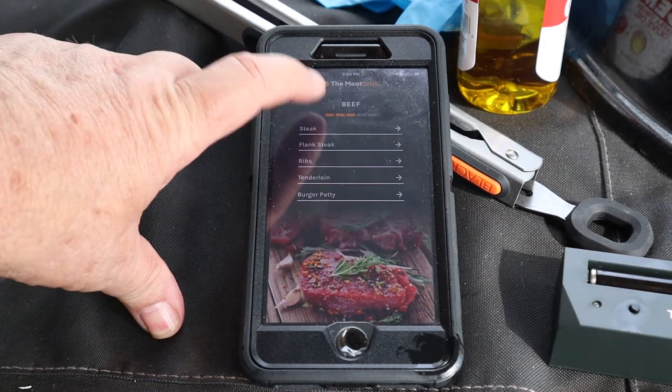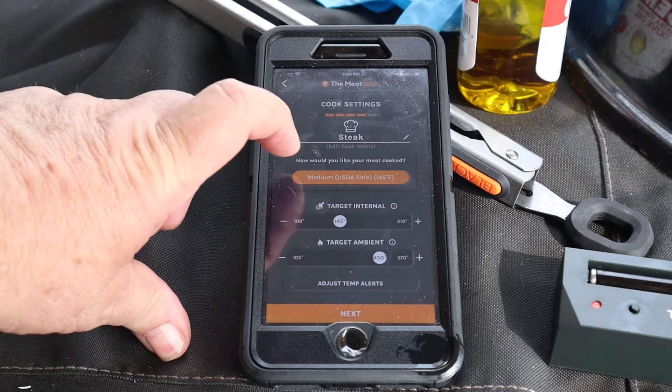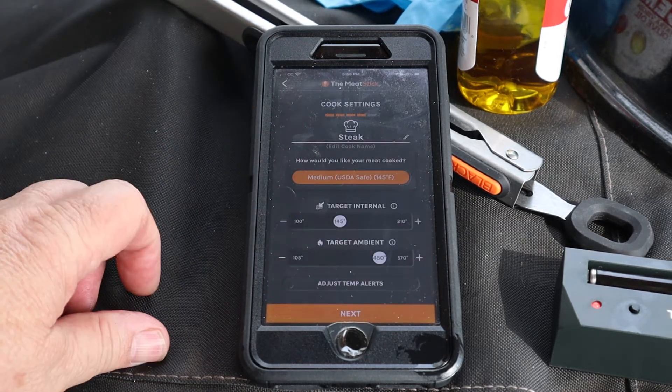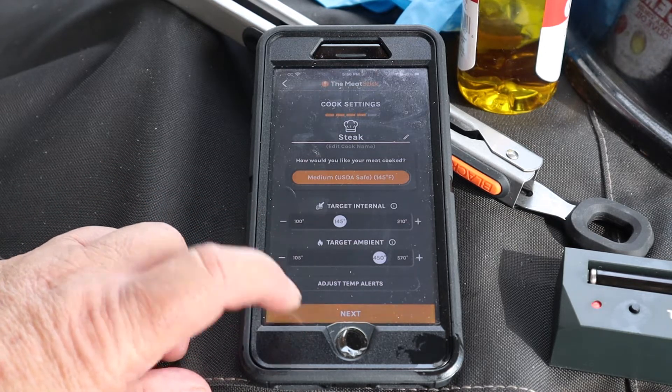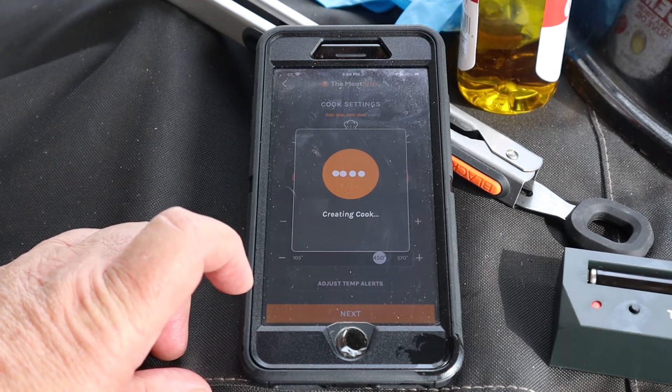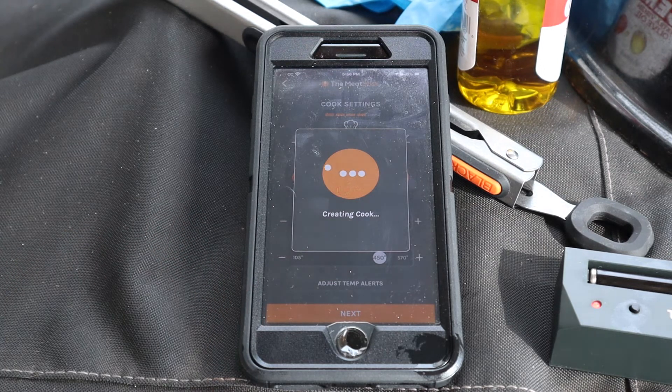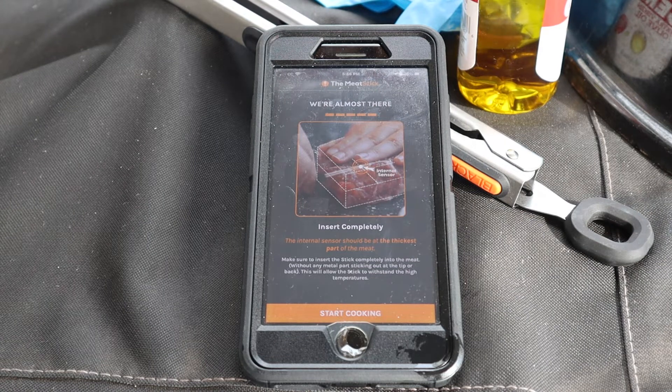We're gonna set up the cook, get it all ready, and then make a few minor adjustments. We're gonna go medium on this. That gives us our temperature and all — it's creating a cook. Now it's telling us we can insert the probe into the steak.